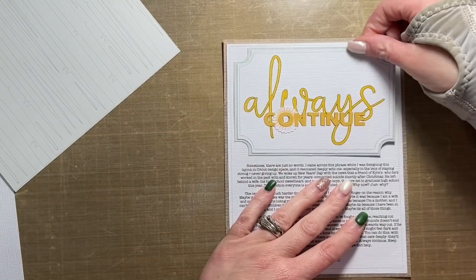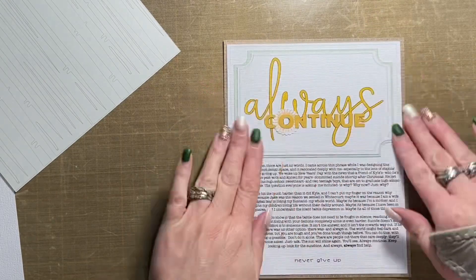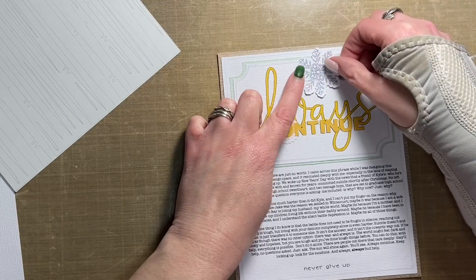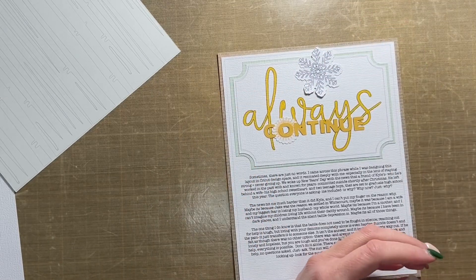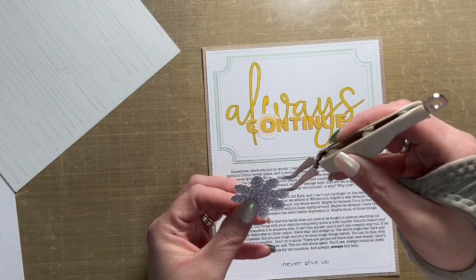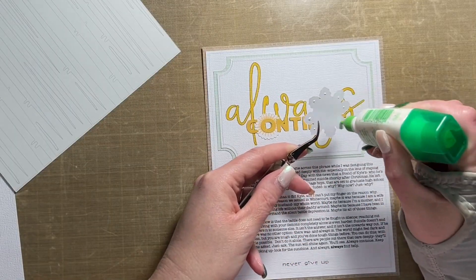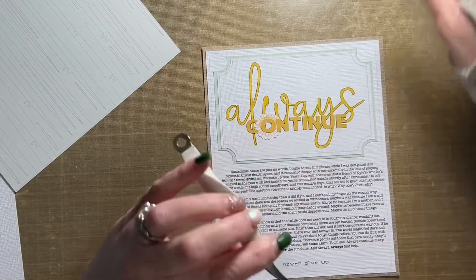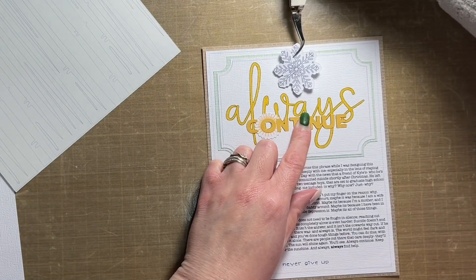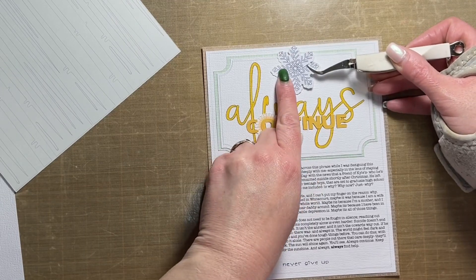I'm also using a small piece of pattern paper from the Print Shop collection. The papers I'm using are both from the six-by-eight paper pad, and the pattern paper from Print Shop is a light blue pattern paper that is just behind the title mat. I used the offset function in Cricut Design Space to create that mat, and the title was created in Cricut Design Space as well.